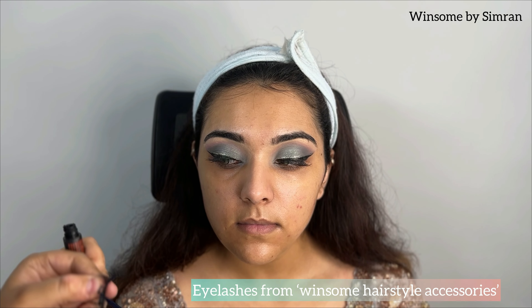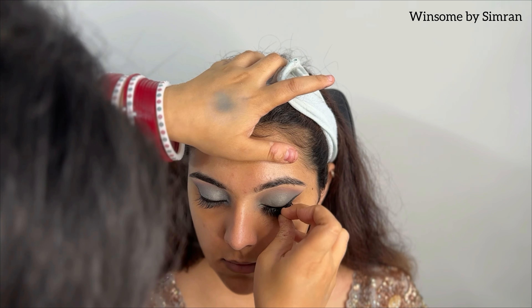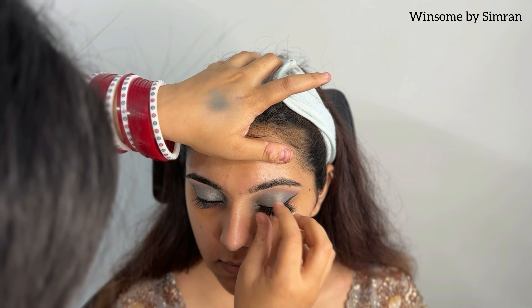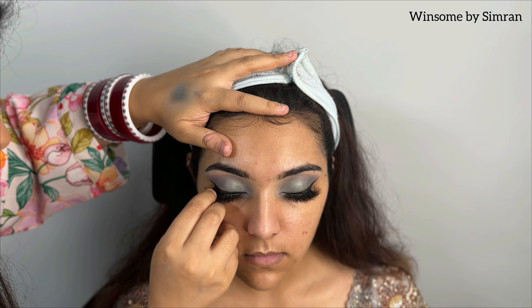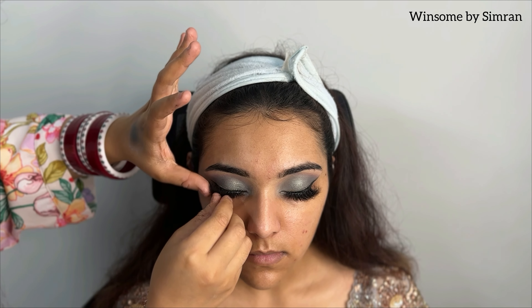Then we will apply the false eyelashes. You can find hair and eye accessories on Instagram — we have different lash styles available. The eyelash glue I am using here is from Ardell Duo, though you can use any eyelash glue. Just make sure that you apply it only on the lash line — not underneath — that is the right way.